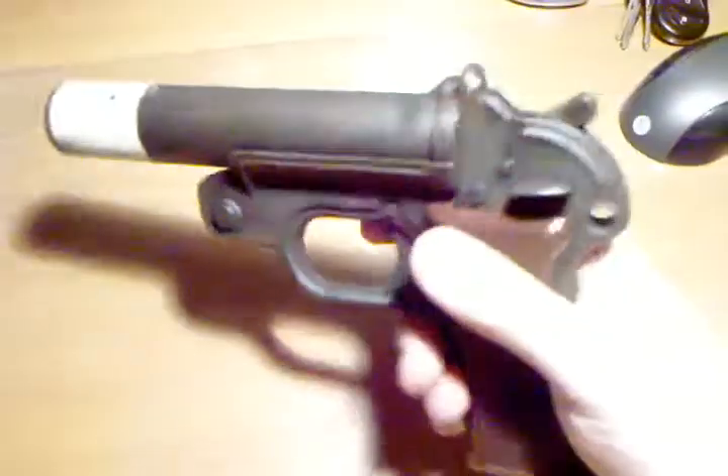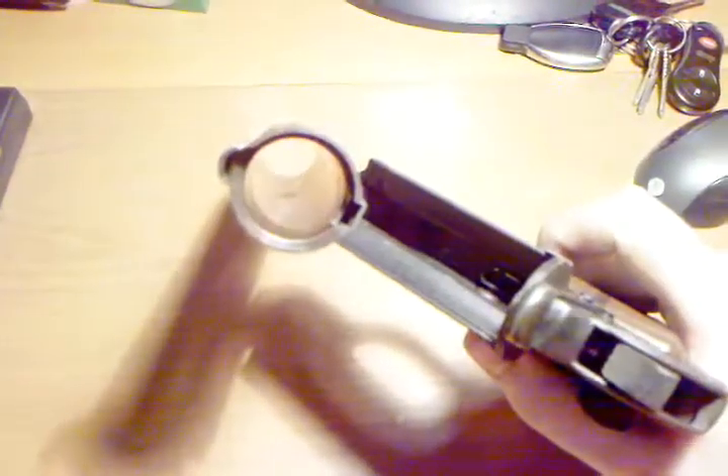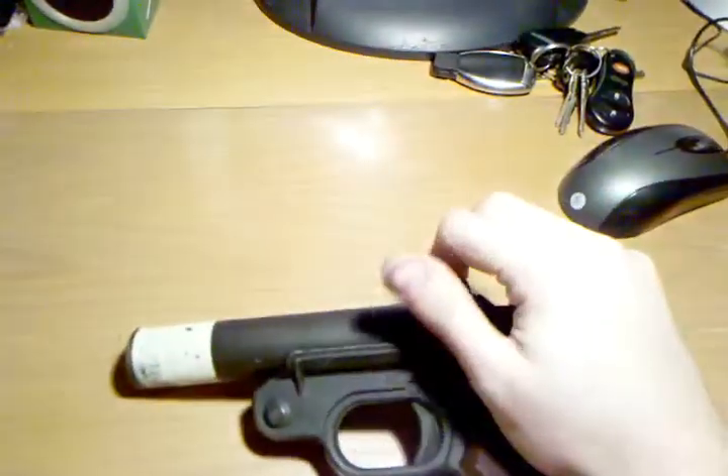I have not shot it yet, but when I do, I'll do a range report. This is just showing people who are interested in getting flare guns what you can get for $35. There's a little bit of rust, but whatever. That is it. Have a good day.